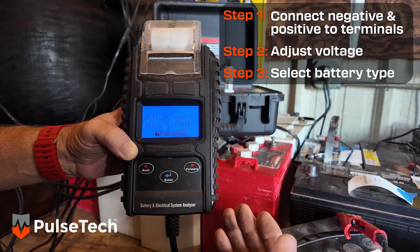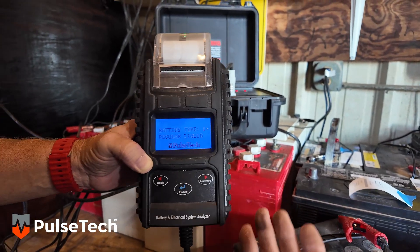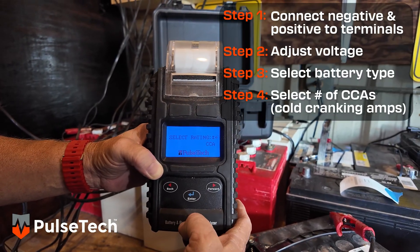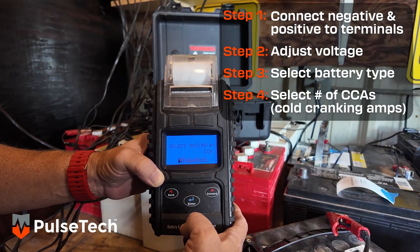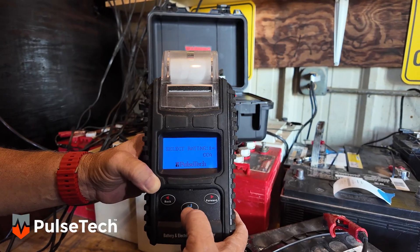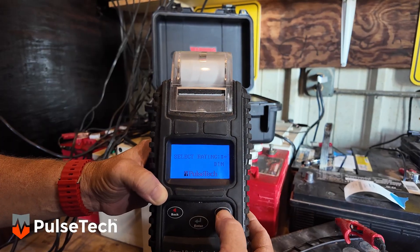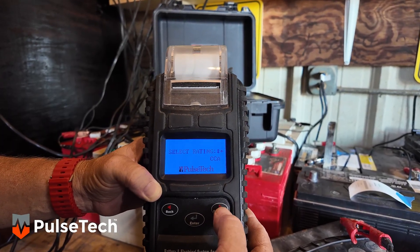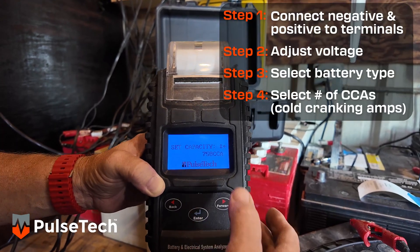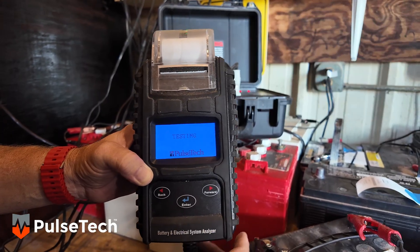The next thing it's going to ask is what type of battery this is. This specific battery is a regular liquid battery, but you can scroll through the options if you have something different. Hit enter. Now it's going to ask us for the CCAs. This specific battery has 750 cold cranking amps, so we're going to hit enter there. If it wasn't cold cranking amps, there are other options which you can scroll through, like IEC, DIN. A lot of different batteries have different things, but we're mostly going to see CCAs. It's already at 750, so we'll hit enter again, and now it's going to test the battery.